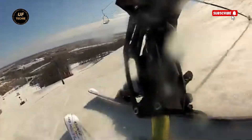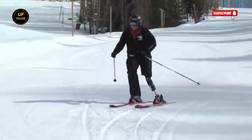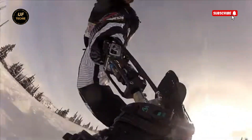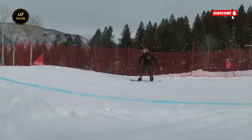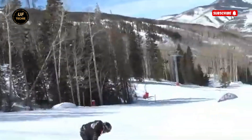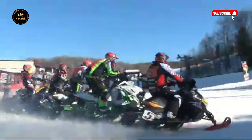The Moto Knee is unlike any prosthetic you've seen. Built with performance in mind, it features adjustable shocks, air springs, and a unique linkage system that mimics natural leg movement with incredible accuracy. It looks like a piece of racing hardware, and it performs like one too. The system offers a dynamic, responsive feel that gives users control, track balance, and agility during even the most intense physical activity.